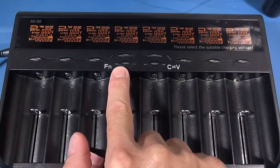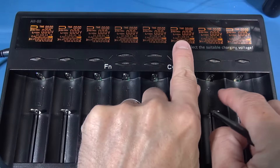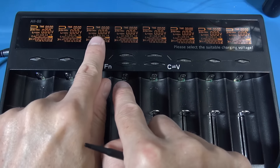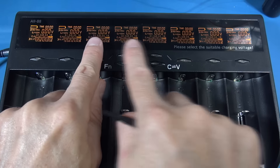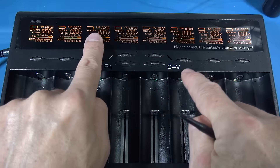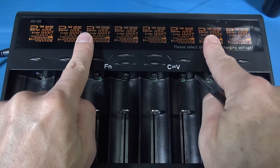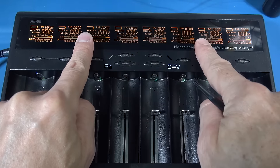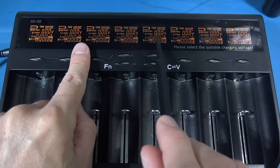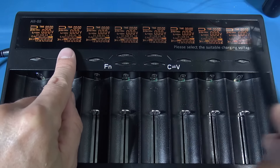The function button allows you to set individual parameters for each cell or copy settings across multiple cells. The copy function is quite useful - if you set one cell you can copy between two, or set a parameter and copy across all of them. You can't copy from one individual cell to another non-adjacent one - it copies everything in between. Note that the copy copies the voltage but not the current; the current defaults to 1 amp and you then change those settings individually.